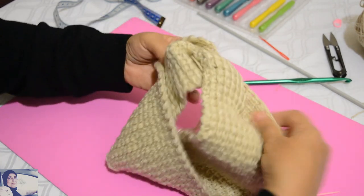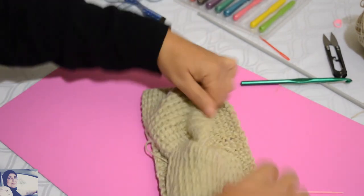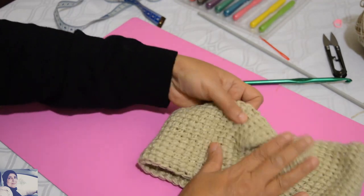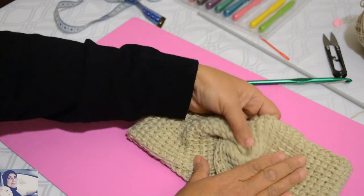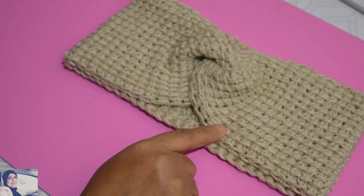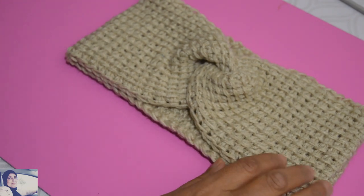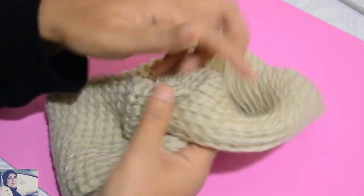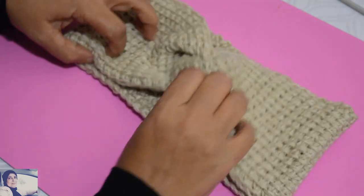Je continue à coudre pour cacher ces fils. Vous tournez votre travail et vous avez votre bandeau. J'introduis les fils — je vais les cacher après. Et vous aurez votre headband très joli. Je vais cacher les fils et on se retrouve. Notre bandeau chauffe-oreilles est maintenant prêt. J'ai caché tous les fils — on ne voit plus rien. La couture, elle est là — on ne voit rien. Je l'ai retourné — faites comme ça, et ça y est, votre bandeau est prêt.